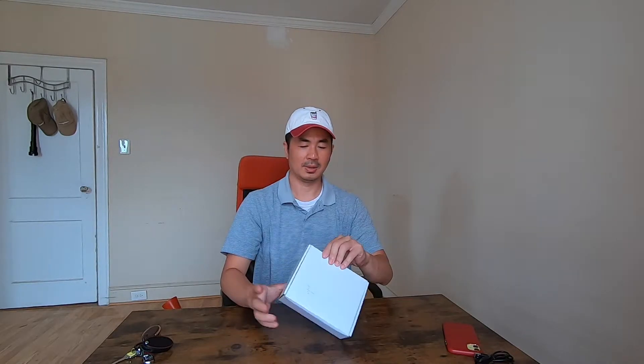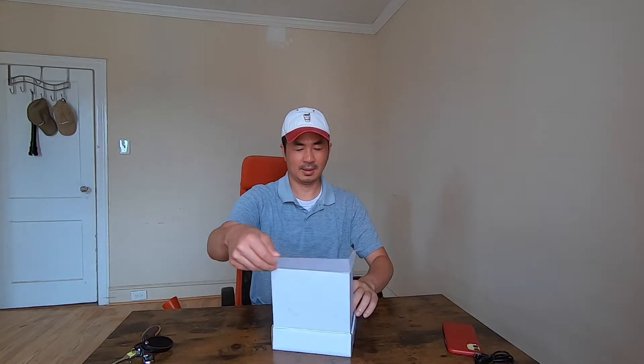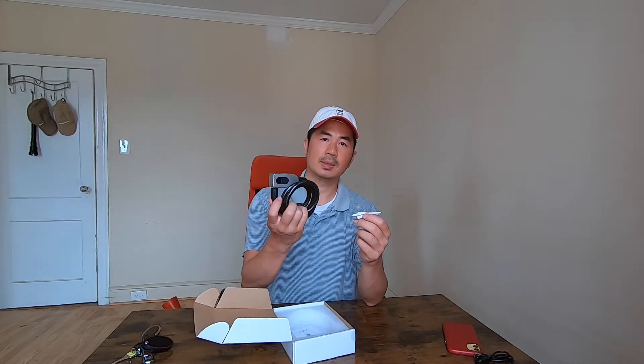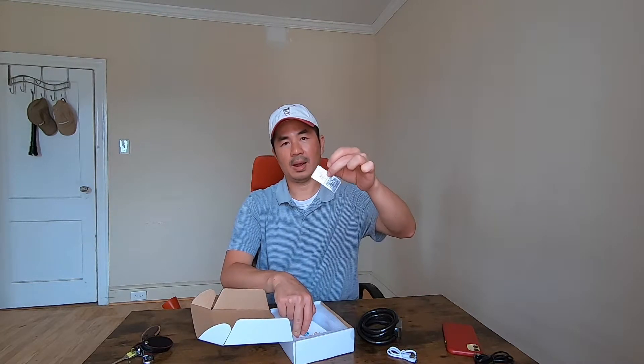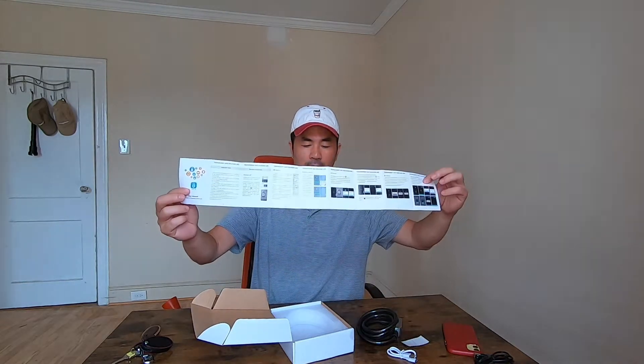Hi guys, in today's video I'll be unboxing a bike lock. In the box we got the bike lock itself, a micro USB charger cable, and some barcodes.